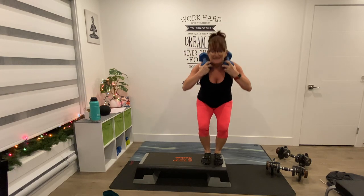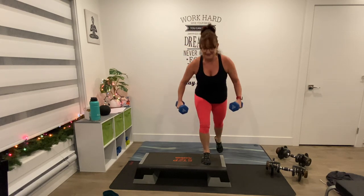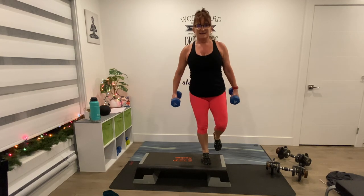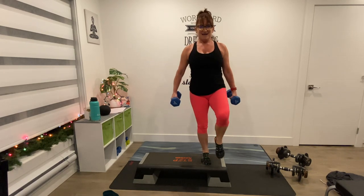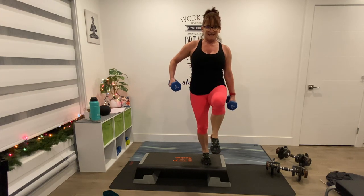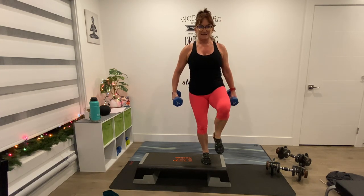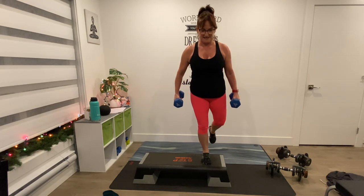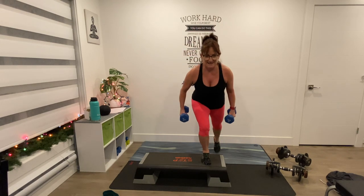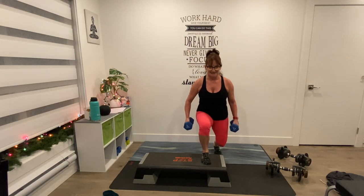Now lunge back — here we go, back, knee, that's one, back, 2, 3, 4, back, 5, 6, 7, 8, 9 — six more, 5, 4, three, two more, and one. Shake it as you have to.